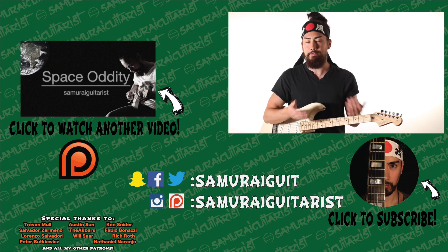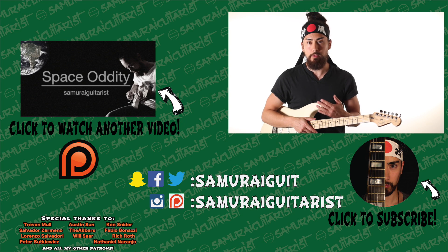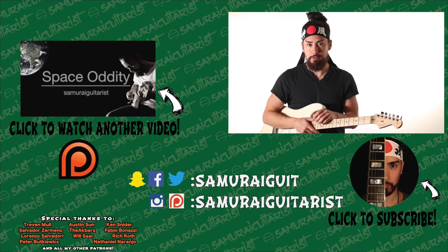Thank you all for watching, and a big shout-out to everyone who supports my channel through Patreon. People like you make what I do possible, and I'm eternally grateful. If you're new here, make sure you hit that subscribe button.